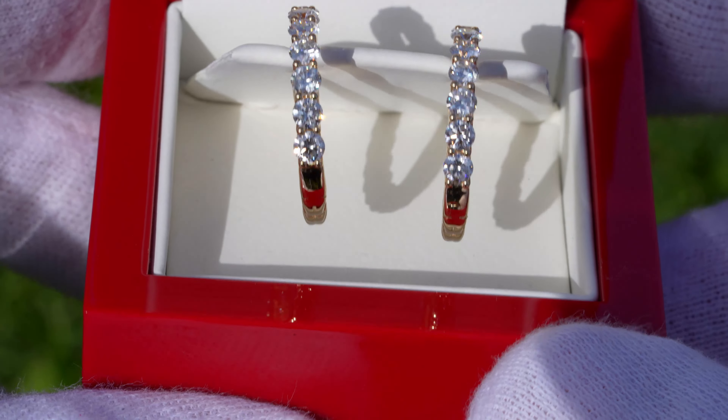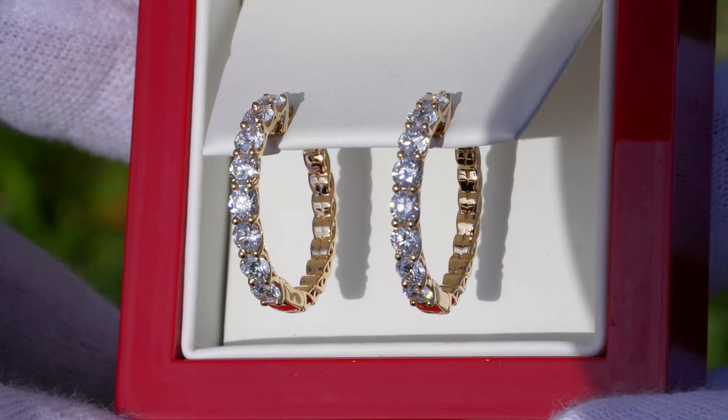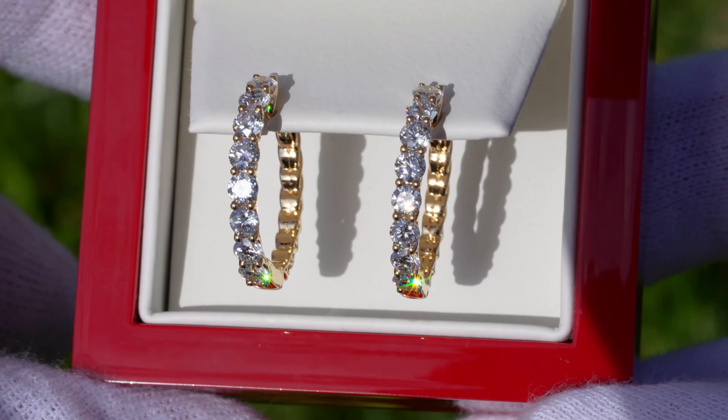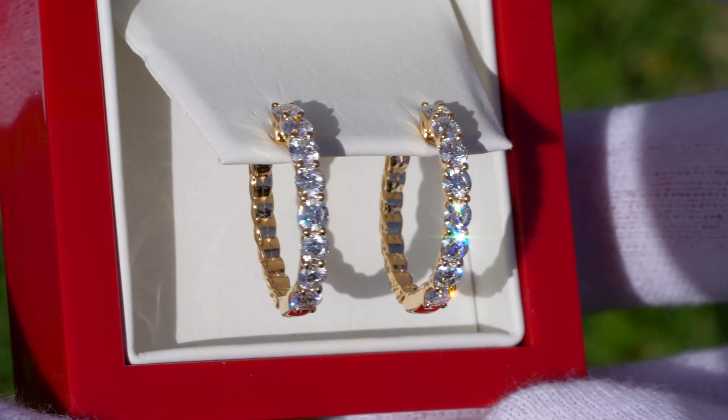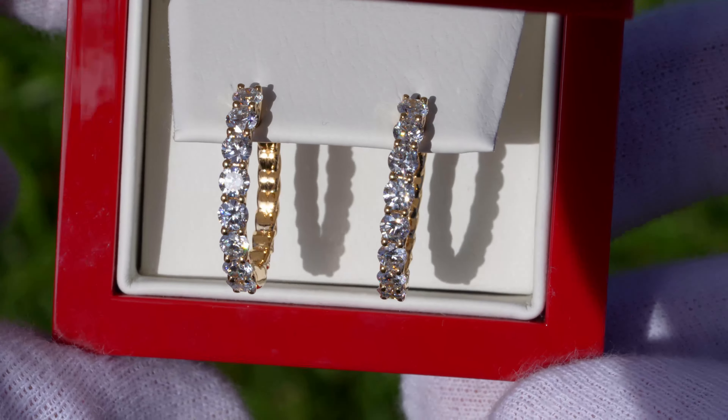Now looking at the overall style of these hoop earrings, these are about a medium to small sized hoop earring if you're comparing them to some of the larger ones out there, but we still have that two carat weight total. I actually really like this design because those diamonds are quite large facing forward.